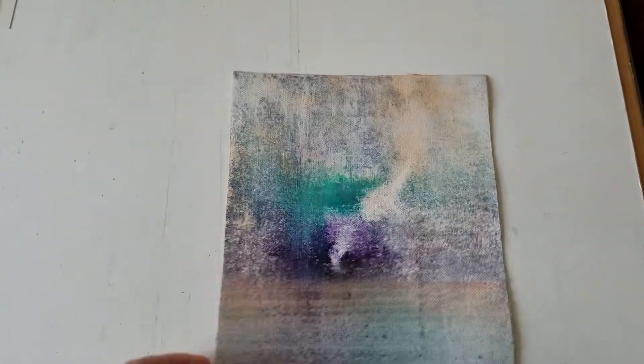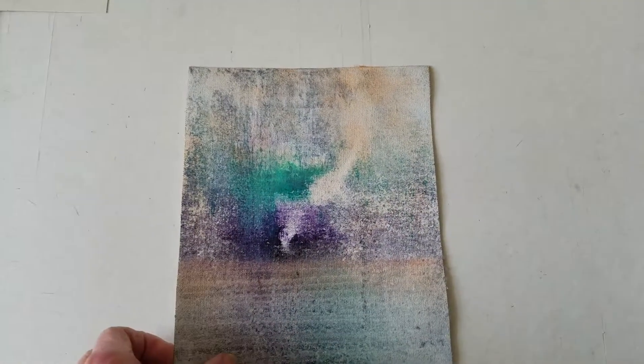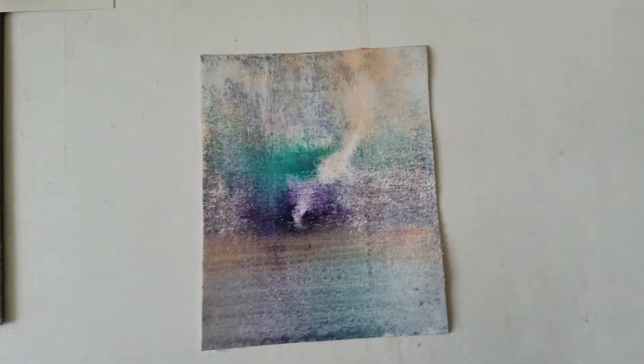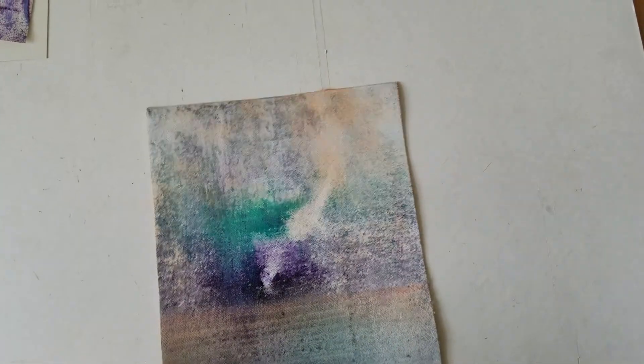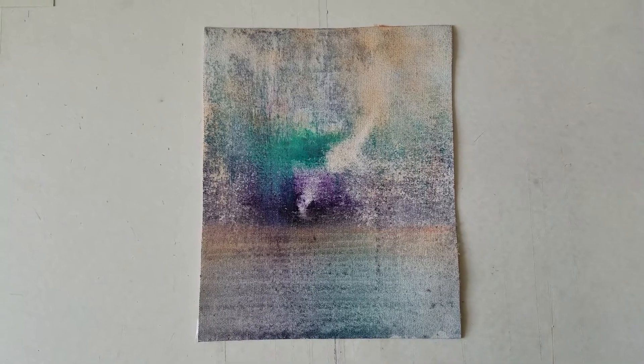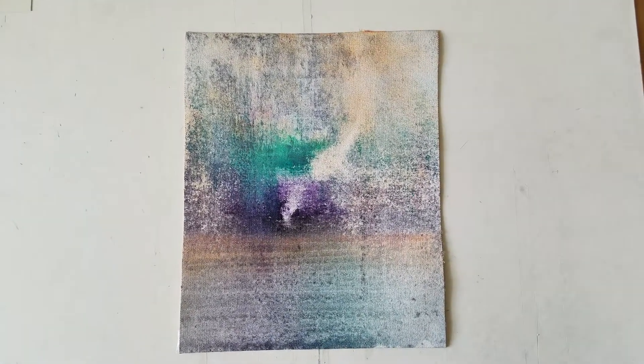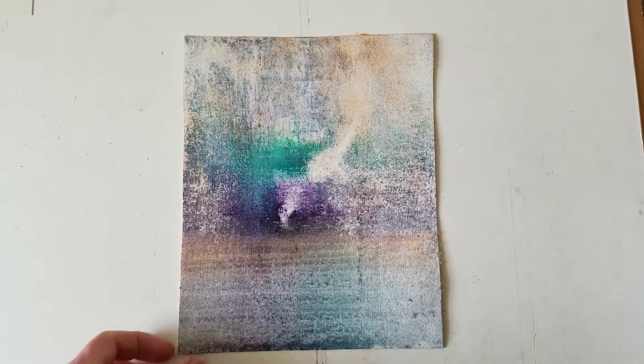This one — second stage on this one — could be finished. I usually let them sit for a while. This is a 10x8 oil on canvas.